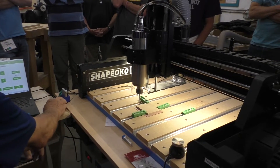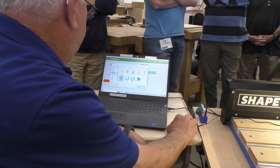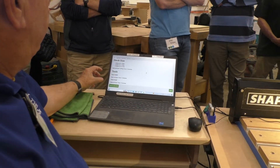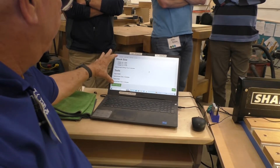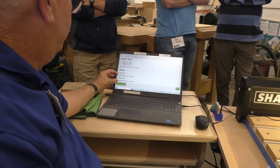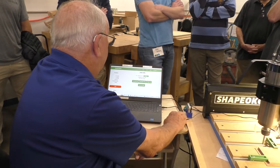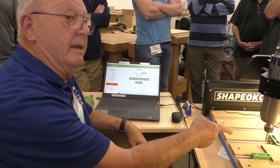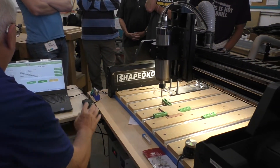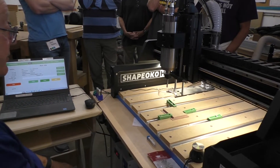The next thing we need to do is run a job, so we're going to load a new file. This tells me I'm using two tools — if I had 10 tools it would give me a big list. It tells me about what the runtime is going to be, and that's all I need. Start job. It's calculating some stuff now — it's taking a while. The bigger the job, the longer the calculation. But eventually it's going to come back and say: give me my 60-degree V-bit.